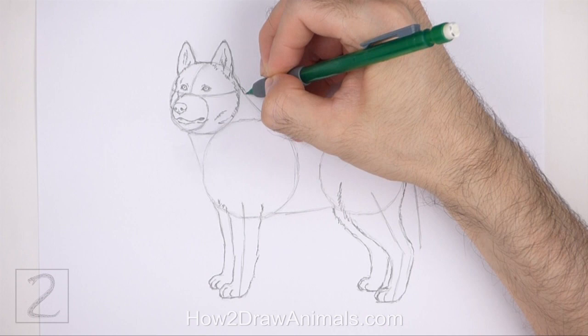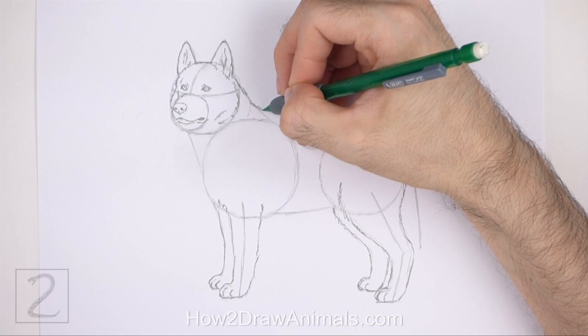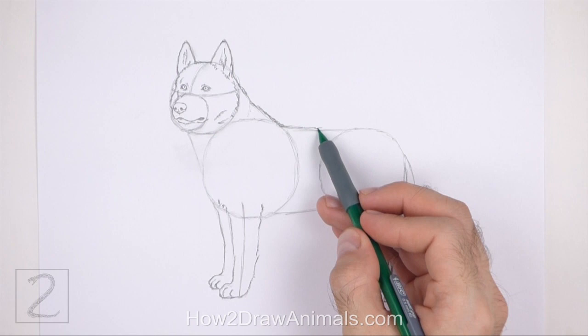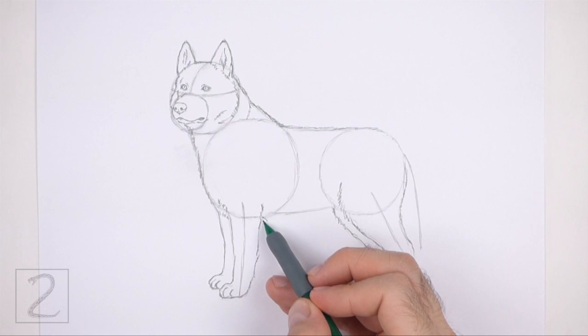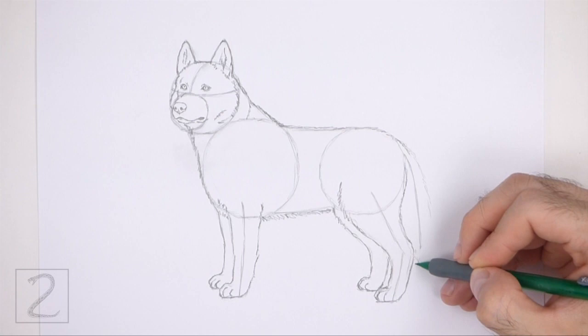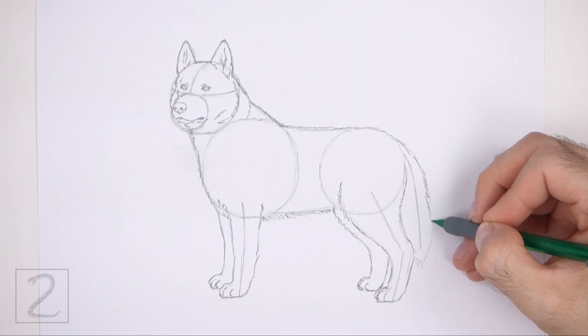Now use the remaining shapes and lines as guides to draw the rest of the body. Darken the outer edges of the guides using short strokes to create the body shape with a furry texture. Add a few curved lines at the top for the overlapping fur, and draw the strokes for the underside of the body slightly longer. Use the vertical line on the right as a guide to draw the tail — lightly sketch the shape around the guideline, make the tail wide, then darken the lines using short strokes for a furry texture. Make the bottom of the tail pointy.